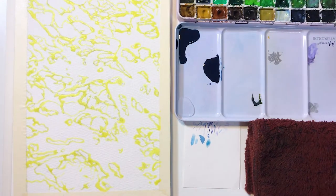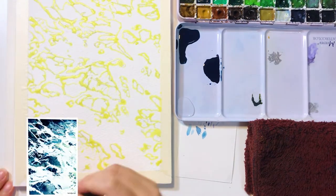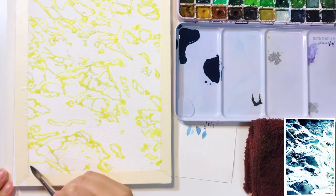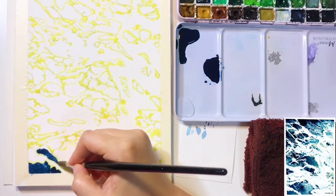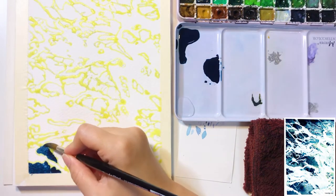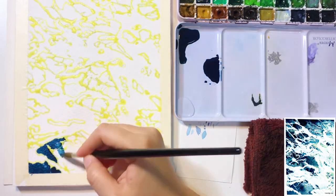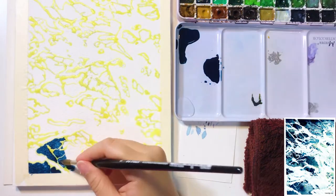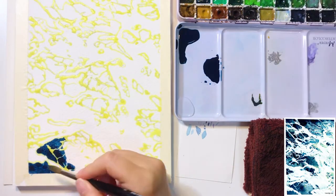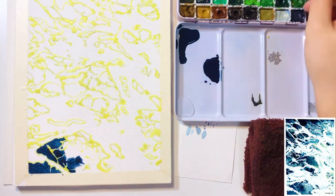Once the masking fluid is dry I start painting the darker areas. I like to mix color in advance so it's ready to use while coloring. I start painting from the left corner using the wet-on-wet technique, which means I apply clean water first and add colors while the paper is still wet. This creates a natural blending effect. Because we applied masking fluid beforehand, you can now add colors freely.